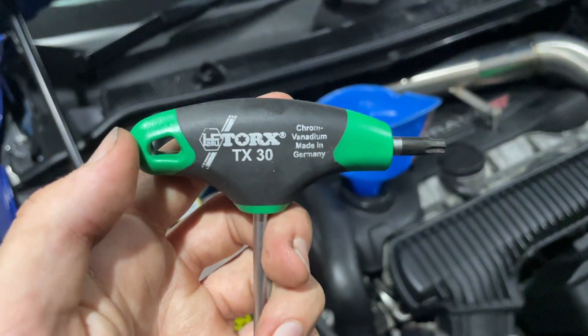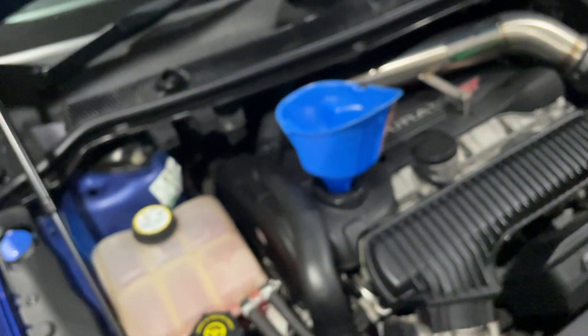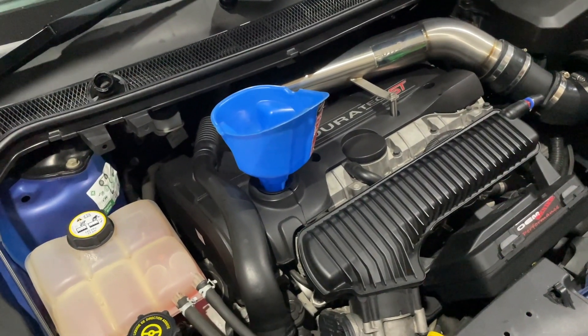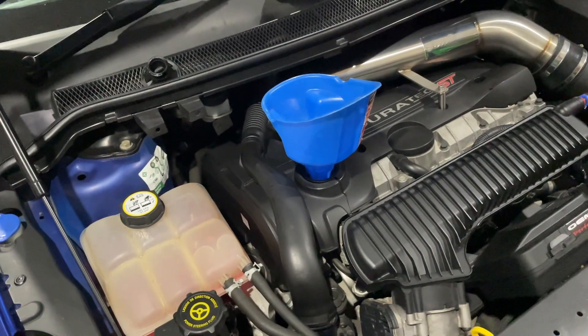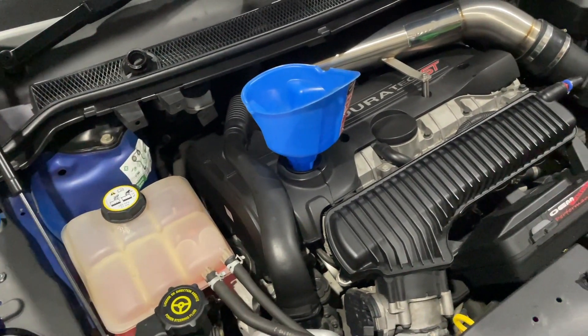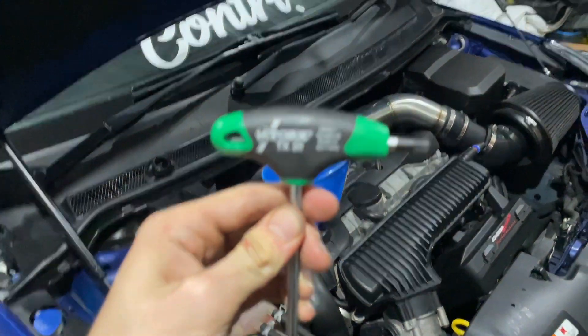Forgot to mention: for the under tray, use a Torx TX30 bit. Some XR5s might not have an under tray on them — mine still does. So I just slowly take each of the screws out and slide it out so I can get access to the sump underneath and do the oil change, and then just tighten it back up.